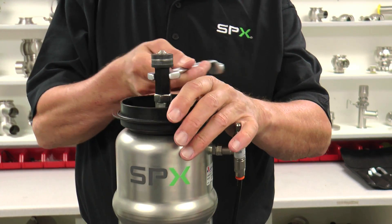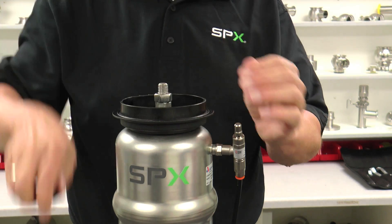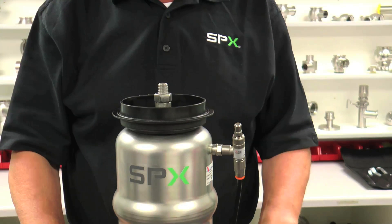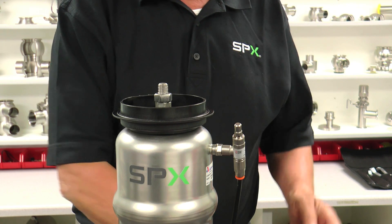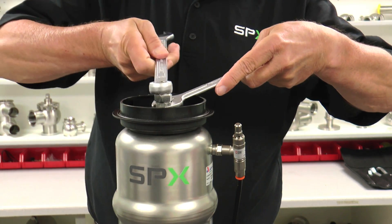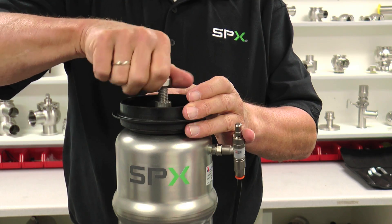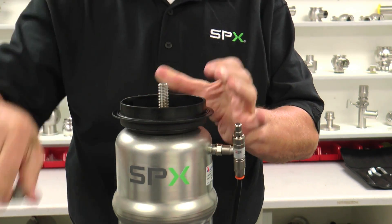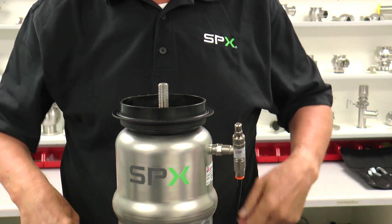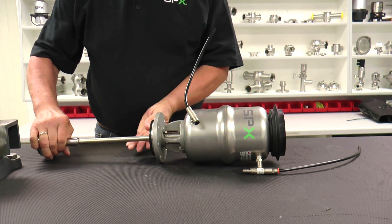Remove the magnet adapter using a 17 millimeter wrench. Next, loosen and remove the coupling nut, which holds the actuator and the valve shaft together — this requires a 17 millimeter and a 19 millimeter wrench. Hold the centering ring in place while loosening and removing the upper nut. Finally, remove the centering ring located underneath the coupling nut. The valve shaft can now be removed from the entire unit.